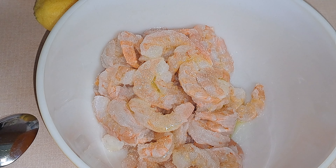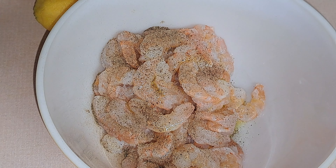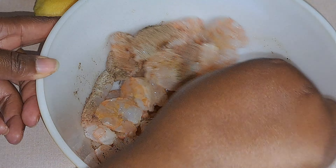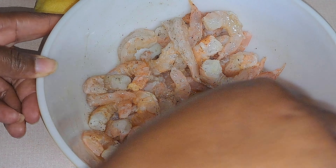We're using salted butter, so I'm not going to use too much salt. But if you're using unsalted butter, then you can add a little bit more salt to it. I'm just going to stir this up. I might add just a little bit more pepper to this too.